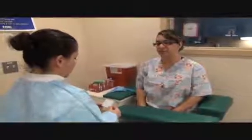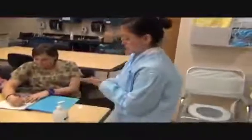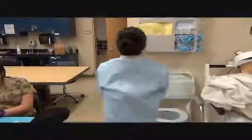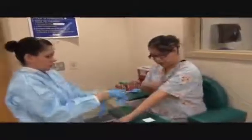Hi, my name is Desiree. I'm a CNN Phlebotomy student. Do I have permission to draw your blood? Yes. Can you please state your name and date of birth? Laura Viegas, 4/22/75. Okay, I'm going to go wash my hands and glove up and I'll be right back. Do you have an arm preference? I'm usually better on the left.